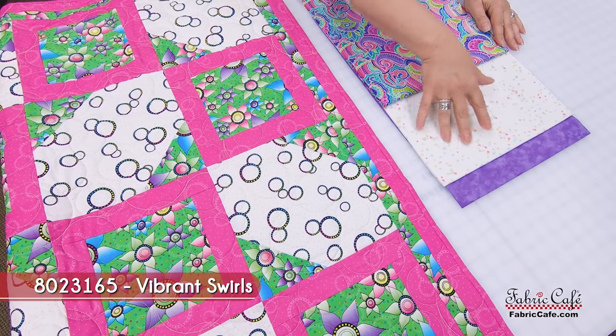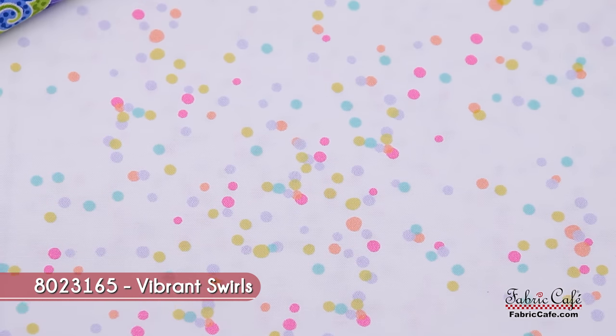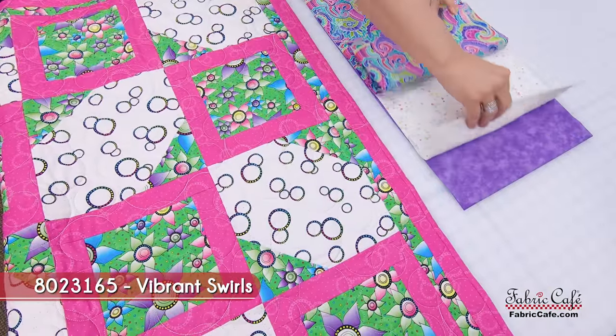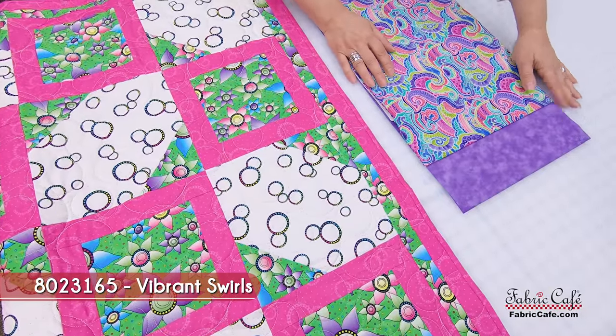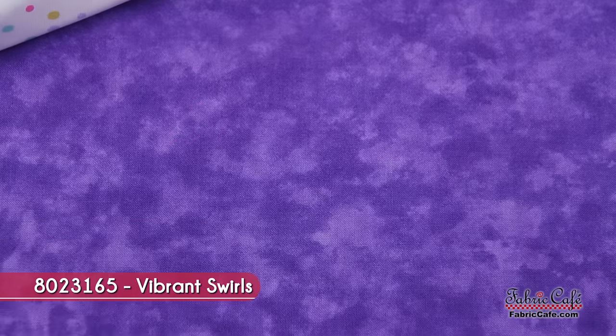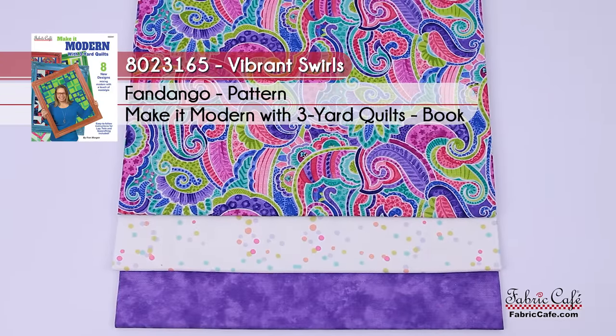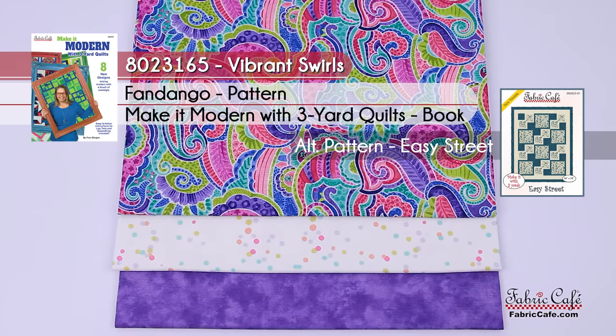It looks like confetti — I like that, that's kind of fun. This is our number two fabric, and it's going to go everywhere the white is on our pattern. All of the pink, greens, grays, and purples all pick up from this fabric — I think it works perfectly. We're going to frame our focus fabric with the purple, which is the frame here and on the border. The kit number is 8023165, it is called Vibrant Swirls, the pattern is Fandango from the Make It Modern book, and the alternate pattern is Easy Street.